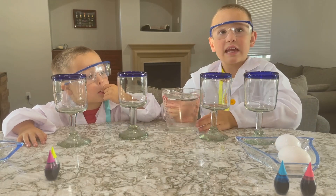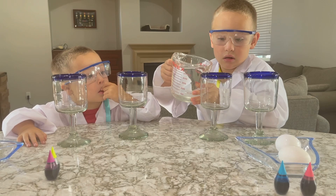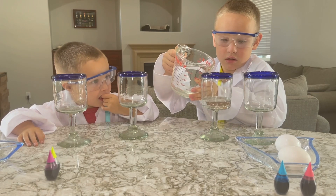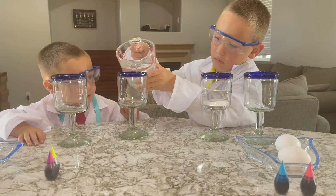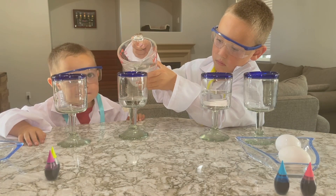Gotta be very careful. Don't want it to fall on me. That's true. Anytime you're doing a science experiment, you should always be careful. Remember, only fill it halfway. If there's too much liquid in the glass, the egg will make it overflow.